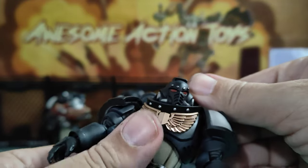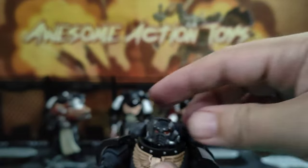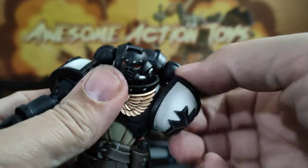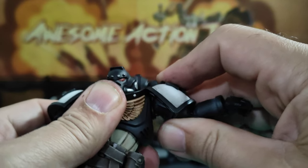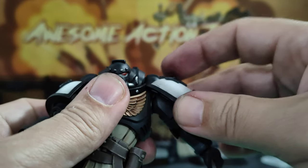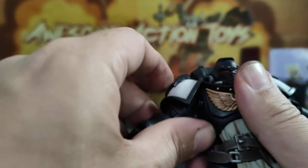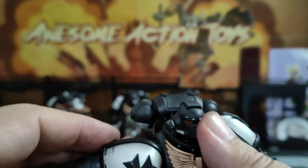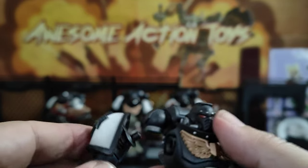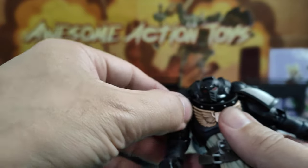Articulation top to bottom: the nozzles do move. Head goes left, right, up, down, side to side. Shoulders go all the way around — and if I go out to the side, look what doesn't happen: his arm is not popping out like it used to. That is an improvement. This feels far more movable than previously. You can still take the shoulders out, but they don't pop out every five seconds when you're trying to do something lateral. That took a bit of effort to pop out — that is a welcome improvement to the shoulder articulation.